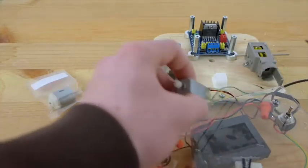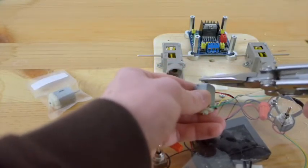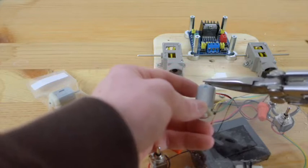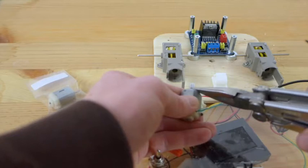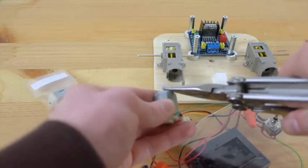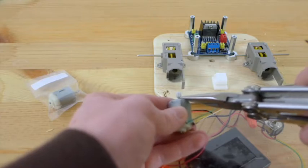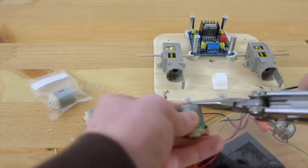Per the instructions, don't squeeze or pinch this spur gear — it's not going to come off that way. You're going to need to push it off with the needle nose pliers, but be careful that it doesn't go flying off somewhere where you can't find it. Just work it off carefully with the needle nose pliers.